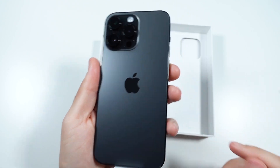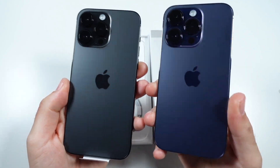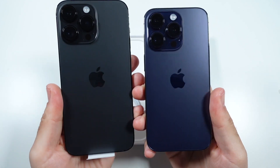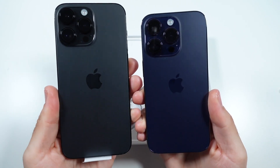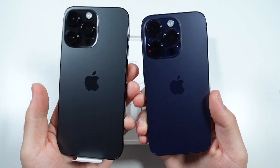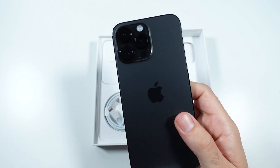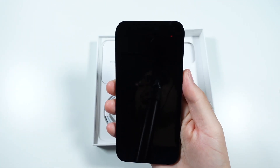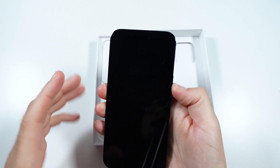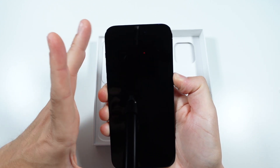Here is your space black iPhone 14 Pro Max. Comparing that to the iPhone 14 Pro in the deep purple colorway, I think the deep purple definitely stands out a bit more, but I think a lot of people will like this space black. It's definitely darker than last year's graphite iPhone 13 Pro Max, and the edges are definitely darker as well — something I quite like. Let's go ahead and peel that off and take a look at what else is in the box while we turn on the iPhone 14 Pro Max.